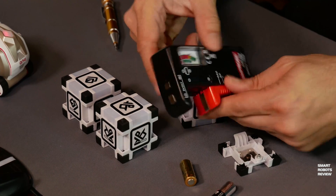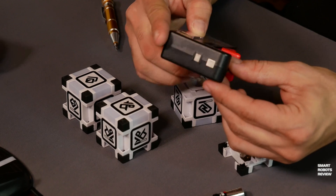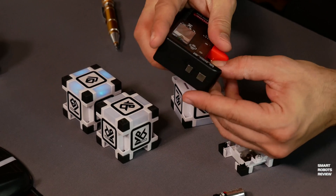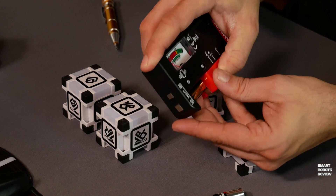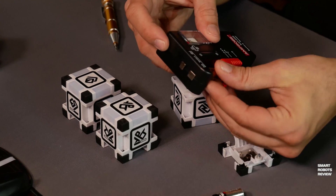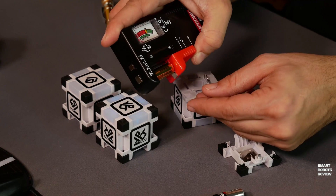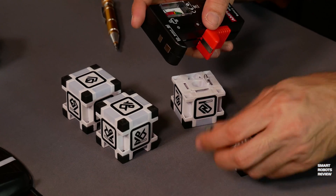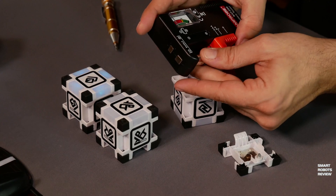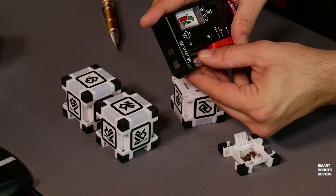If you want to make sure that it is a good battery, you can get a battery tester. I'm using the BAT200 from Amazon. It cost me $5 to get this battery tester — very useful. And you can see the old battery is dead. If you test the brand new one, you'll see it's fully charged right there in the green. So this is what we need.